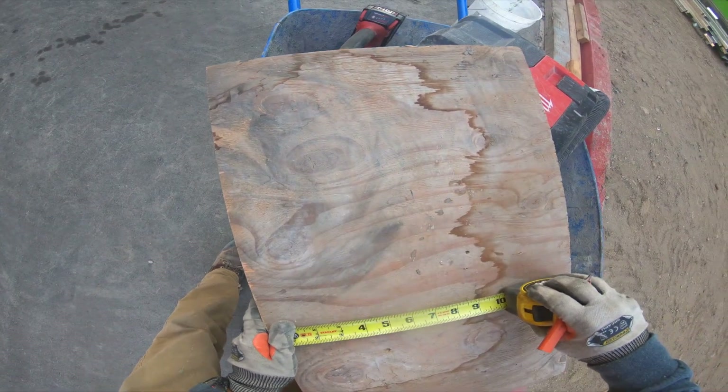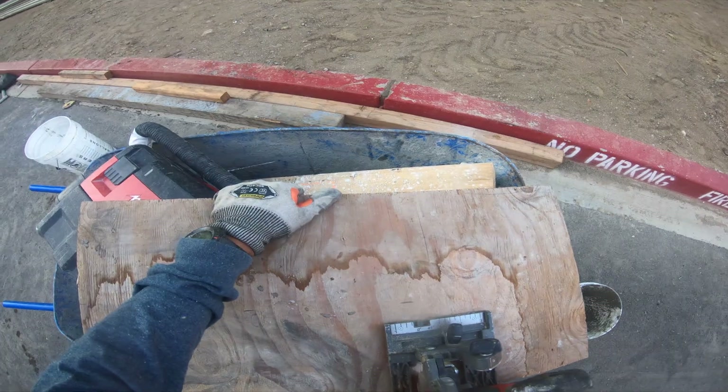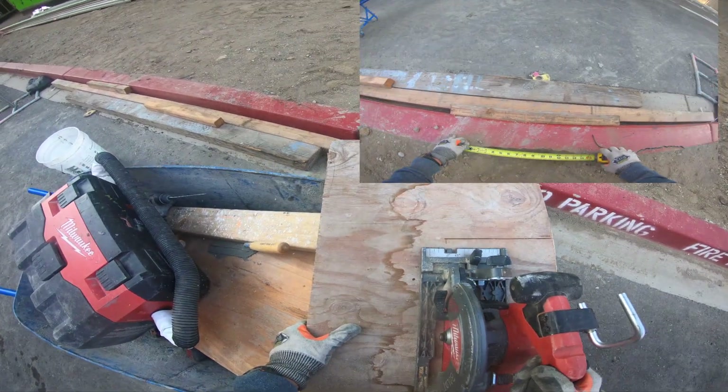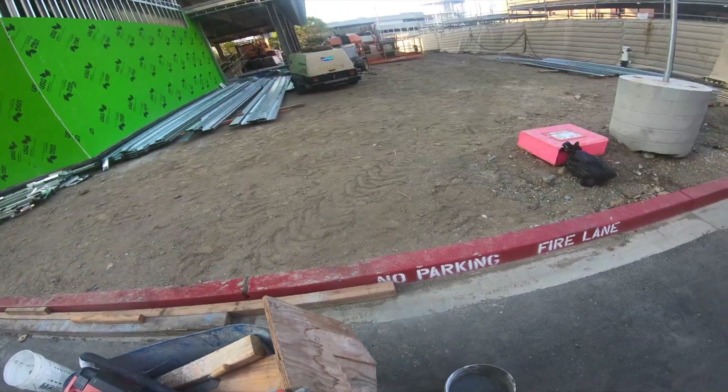Here I'm just taking some measurements, tomando unas medidas. I'm cutting a piece of plywood, cortando un pedazo de plywood, to cover concrete pouring, para cubrir concreto.